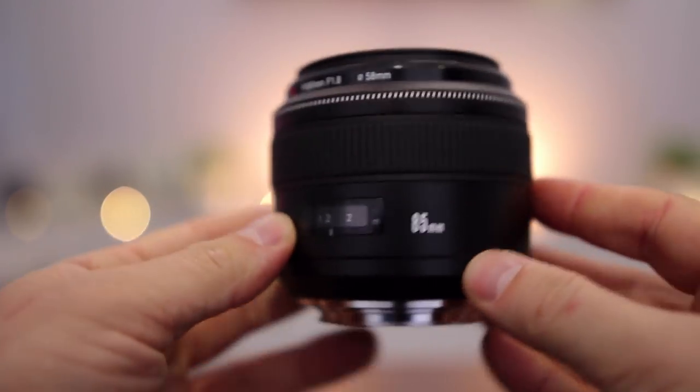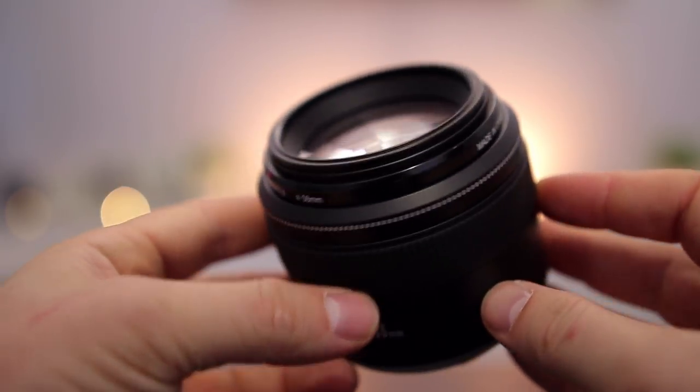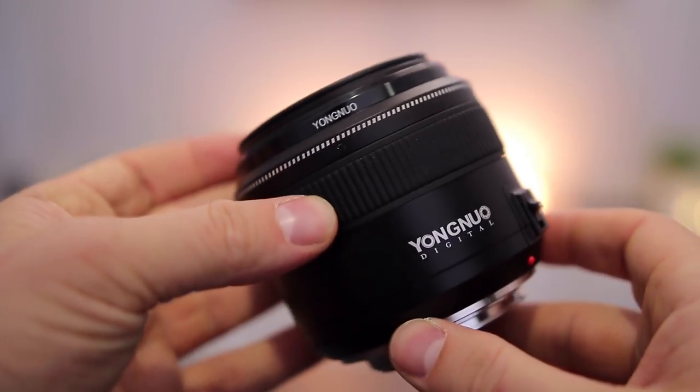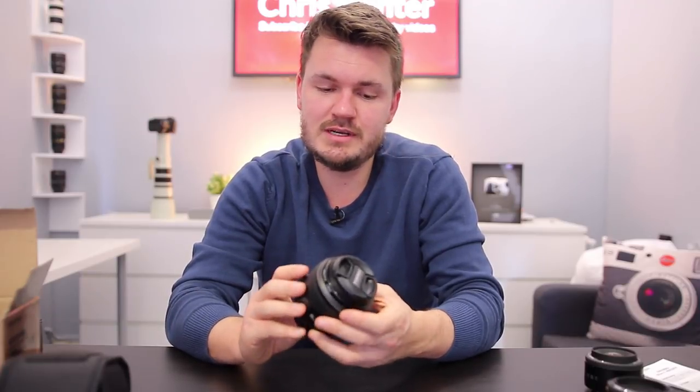First impressions when you get this into your hand — this is a heavy lens, a very heavy lens in fact. Especially compared to something like the 50mm f1.8, this is a lot heavier and feels really quite good, nice and solid. I think Yongnuo have really been upping their quality standards over the last few years, and this feels really quite good.